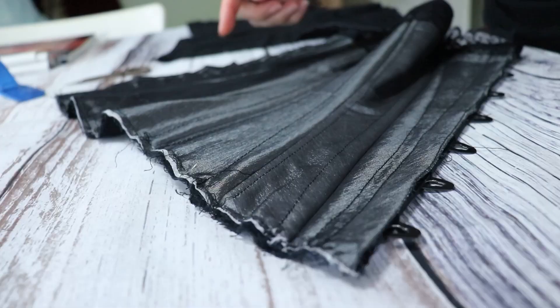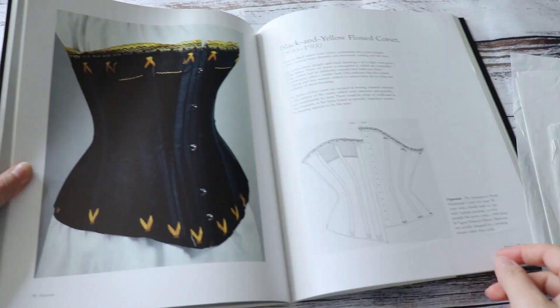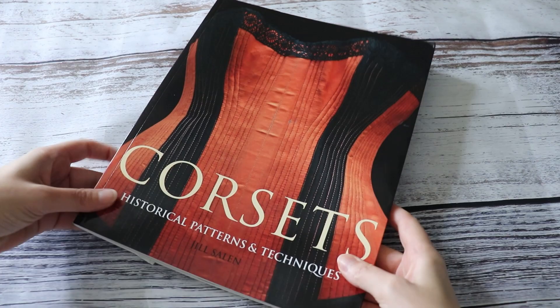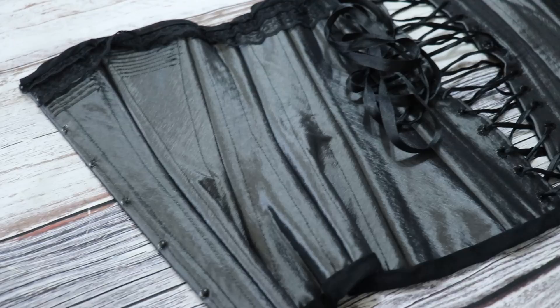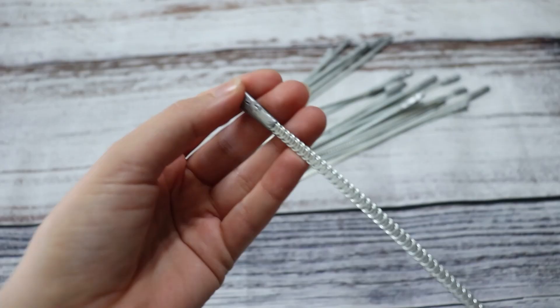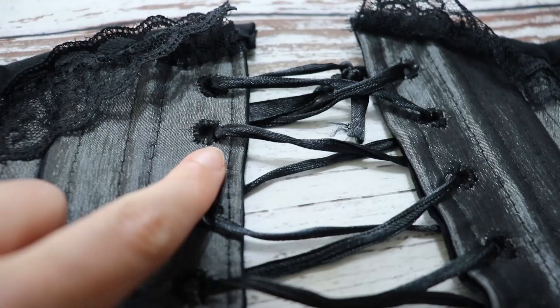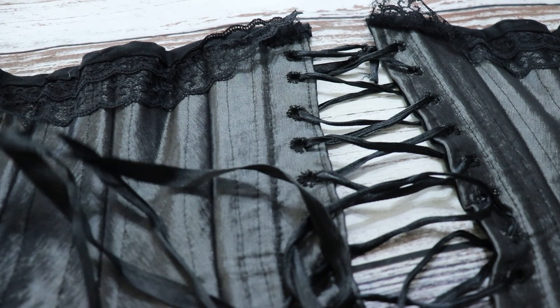Yesterday I took apart this gray 1890s corset that I made back in 2016 for my Vanessa Ives cosplay. I made the original corset using the black and yellow flossed corset pattern from the corset book by Jill Salen. For my original corset I used a polyester taffeta, fusible interfacing, two layers of cotton, spiral steel boning, a metal busk, embroidered eyelets, and a satin ribbon for the closure in the back.